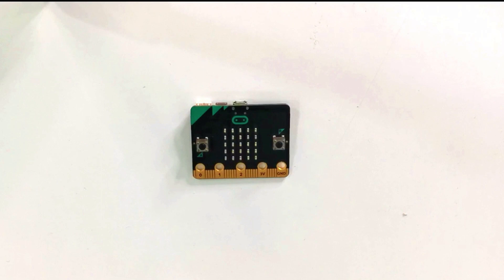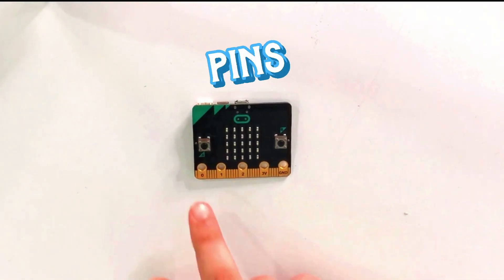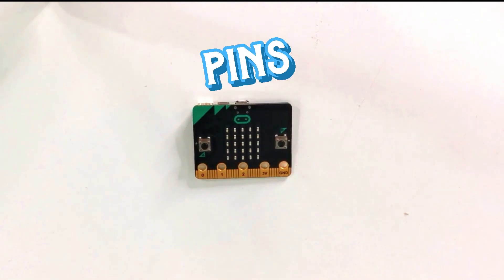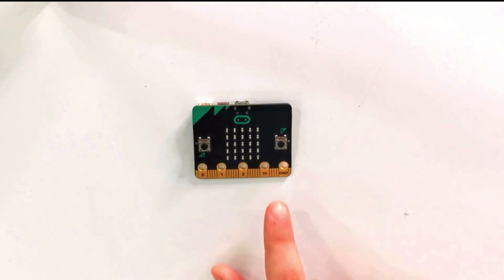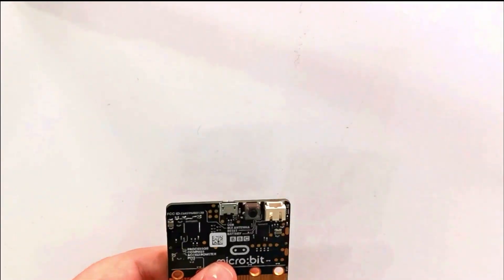Microbit has two buttons named button A and button B. Microbit also has five pins: pin 0, pin 1, pin 2, 3 volts, and ground. Now if we look at the very back...